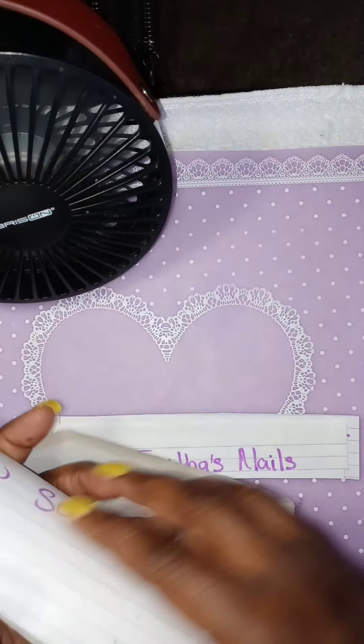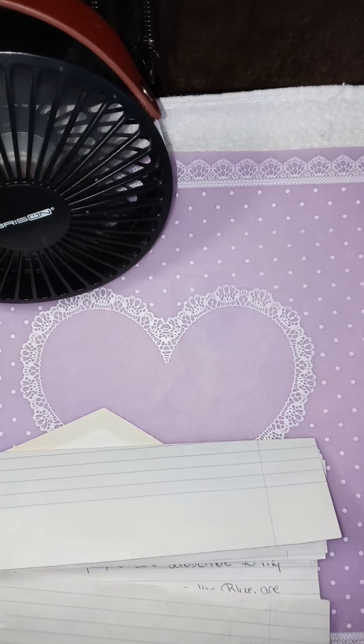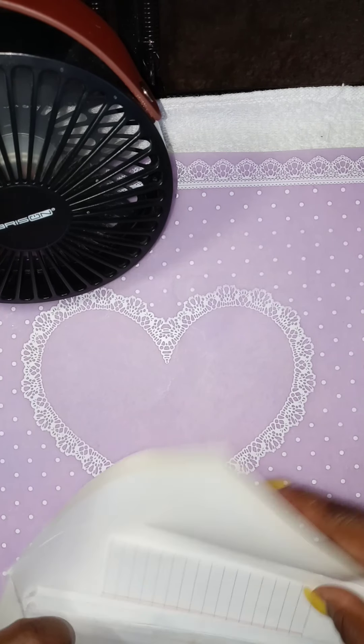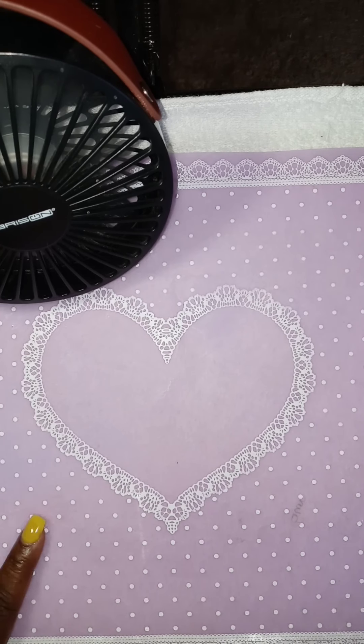I'm going to put all of my old and new subscribers in here. So you are in this pile ladies. So once I do my random giveaways, you will be in that.